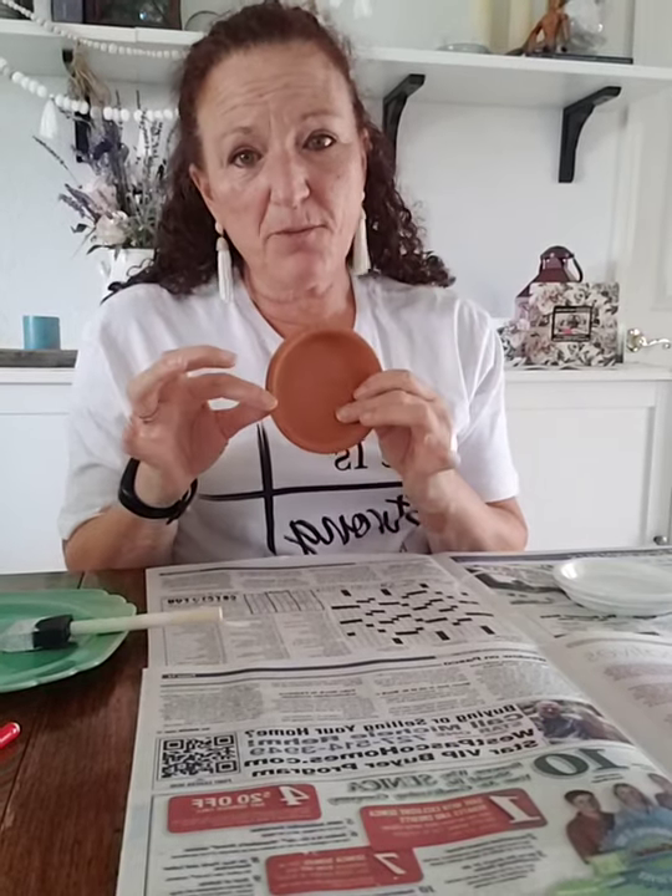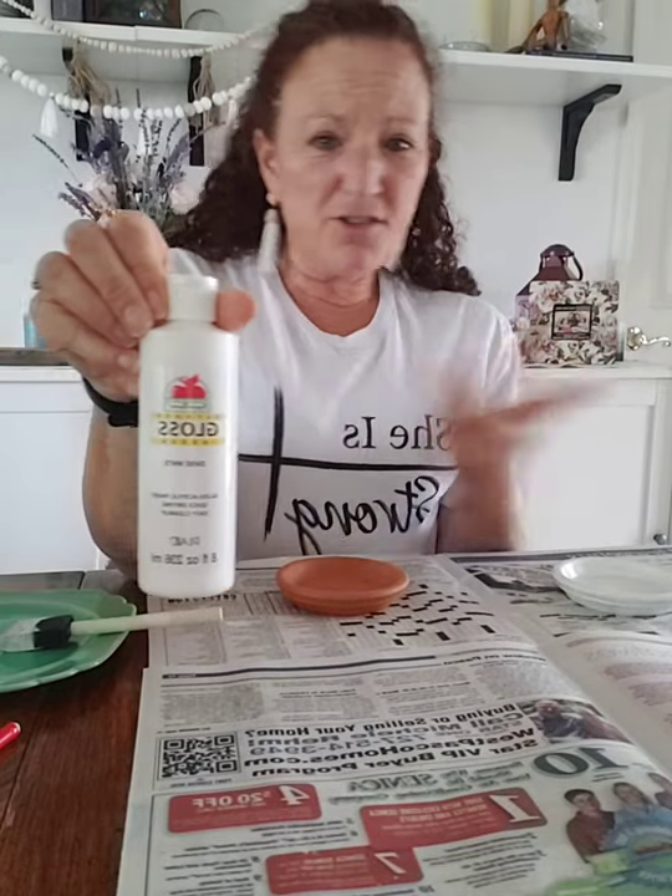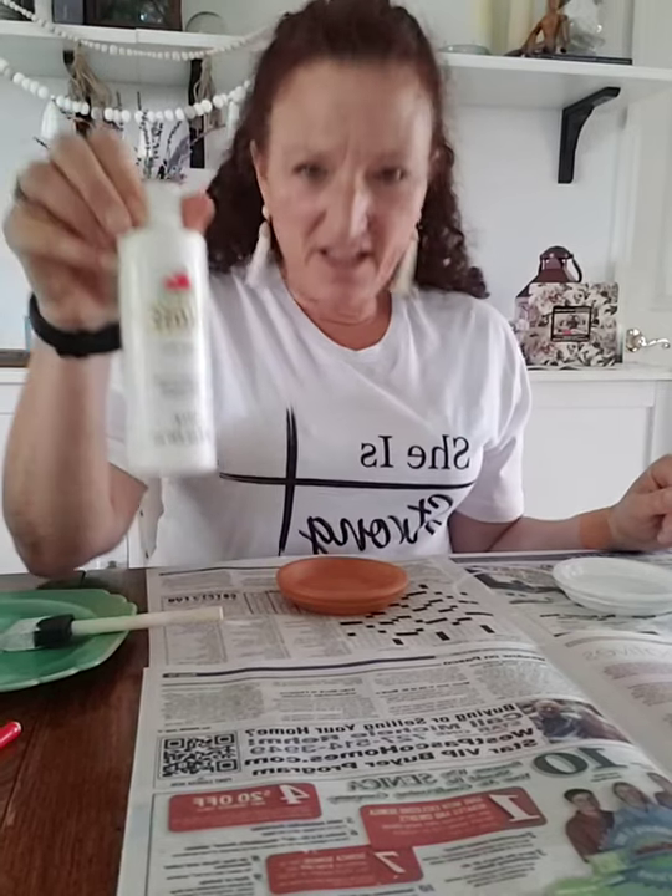Hi everybody, I'm Danielle with Inspire Me to DIY, and today I'm going to show you how to make the cutest little coasters using the tray from the bottom of a flower pot. These are only 97 cents — they're under a dollar. I got six of them and I'm going to paint them. I'm kind of a purist so I'm going to paint them white, but any color would still be beautiful.